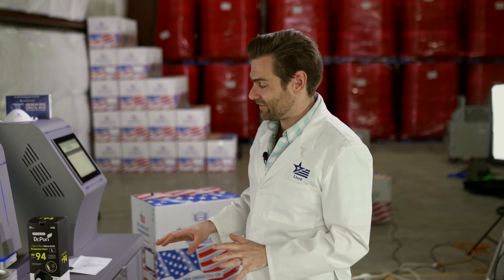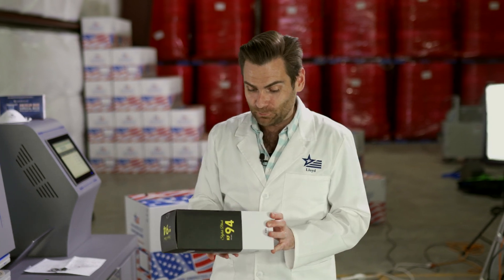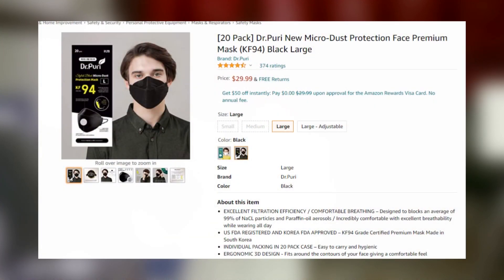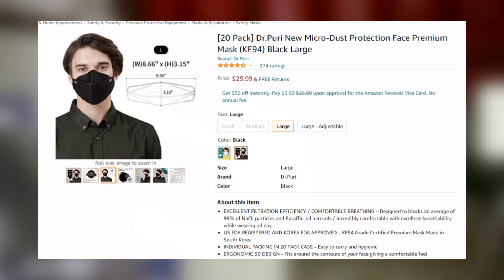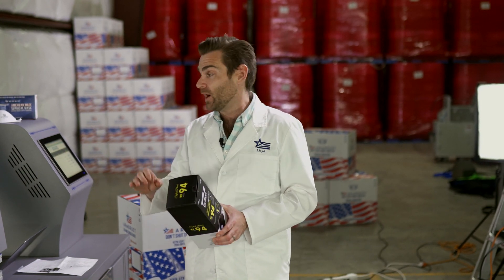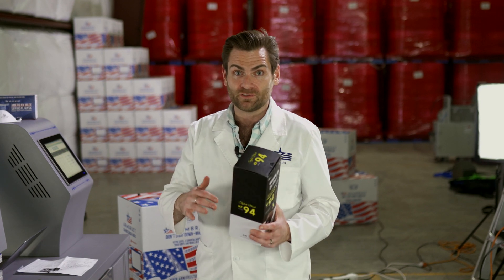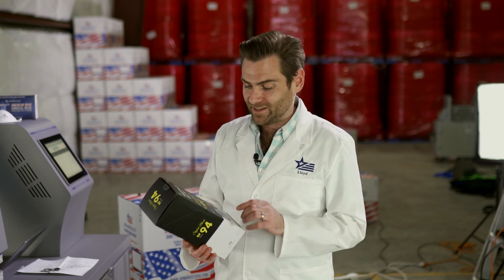We are testing every mask we could find on Amazon, and right now I'm super excited to test this one because it has the sexiest packaging I have seen for any disposable mask. This is the Dr. Puri KF94 — not KN, not KN95, not N95, but KF94. KF94 is a Korean standard and it is one of the best standards out there. NIOSH N95 takes the cake, but if anything gets second place, it is the Korean KF94 format.